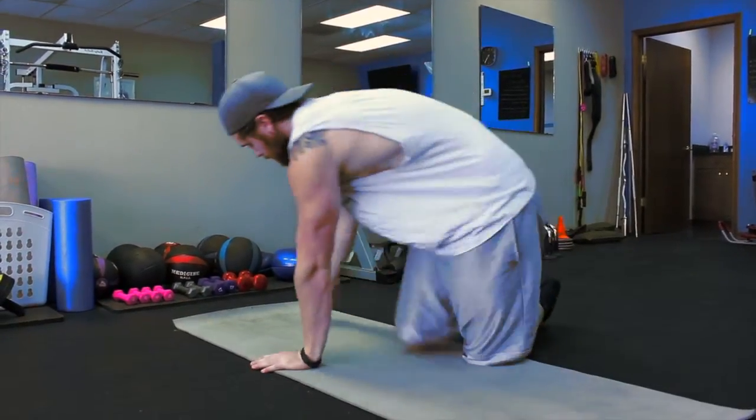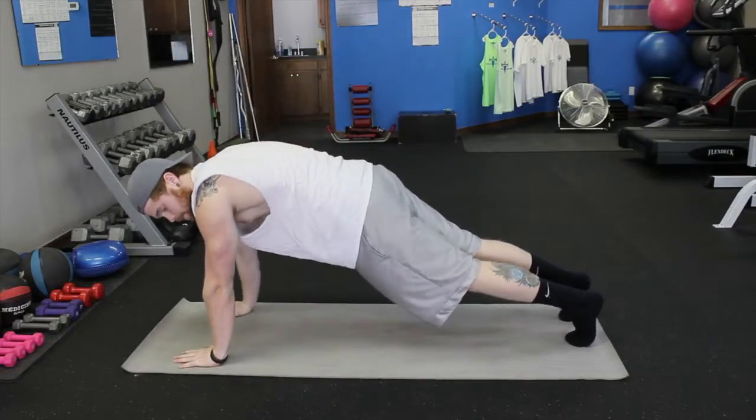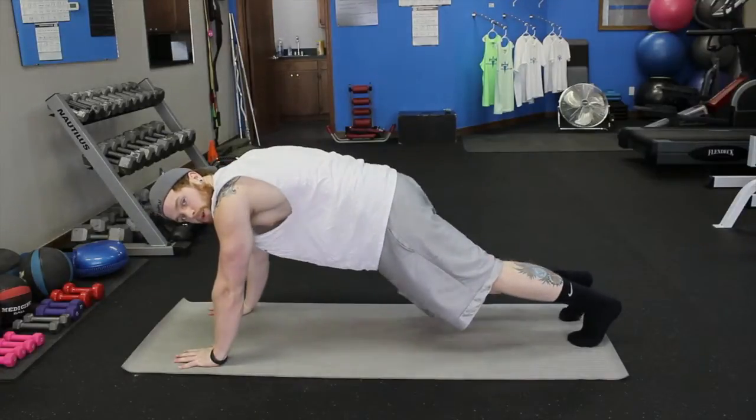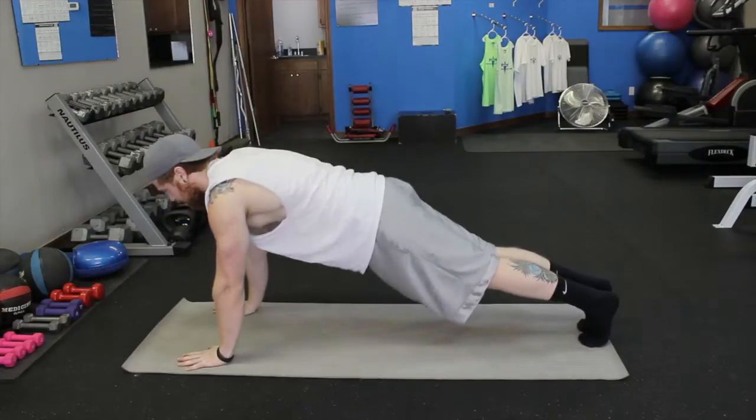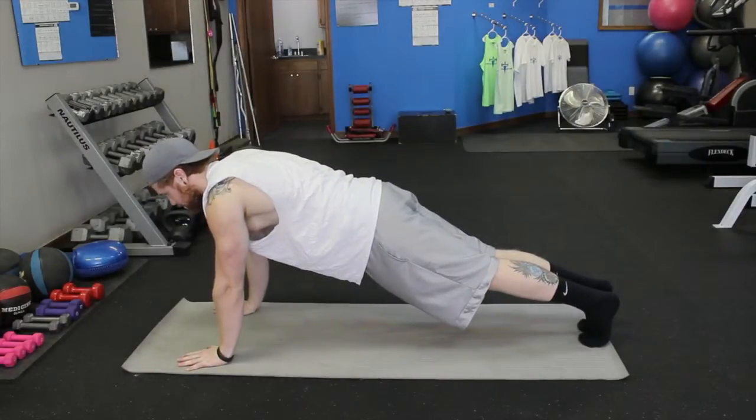We'll do the high plank first. The high plank is the top of the push up position. We're going to have our shoulders over our wrists from head to toe. We're going to keep our body in a straight line and we're just going to squeeze.